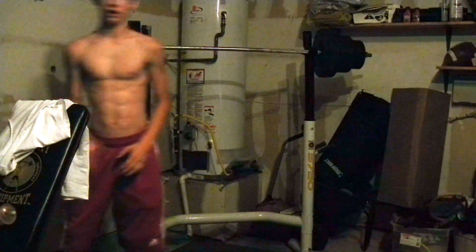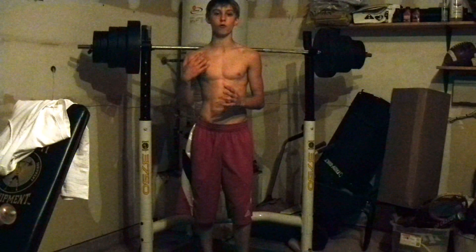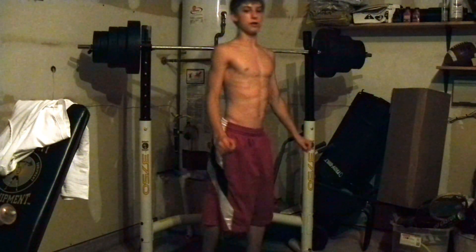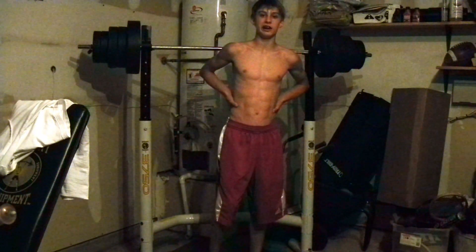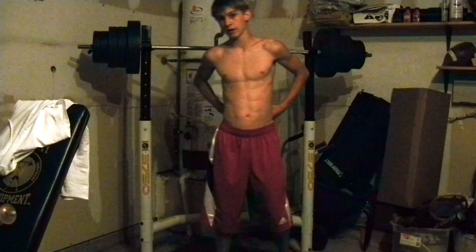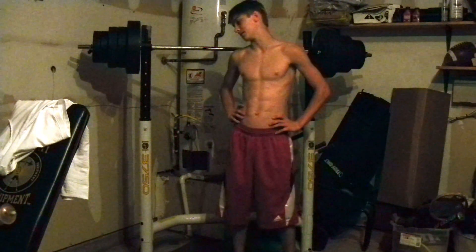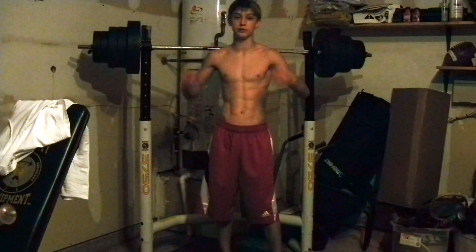Don't go too low, because if you go too low for a long period of time — like over months of training — it can mess up your knees, believe it or not. The first time you do this exercise, if you do it correctly, your back will also be sore, and your legs mostly. I recommend doing this for three sets of five to six.